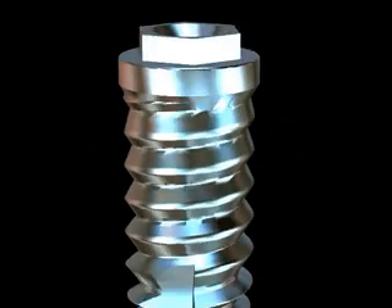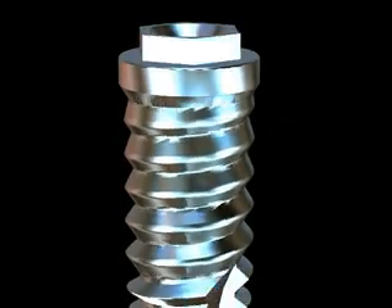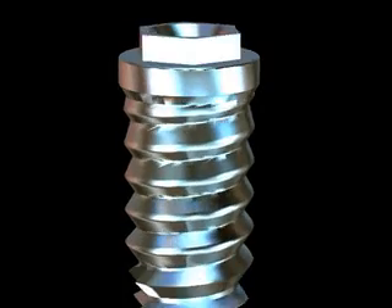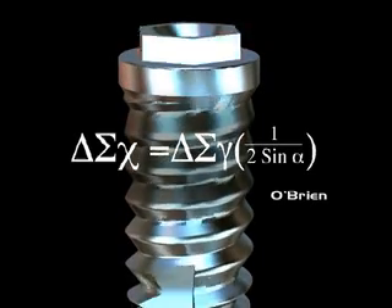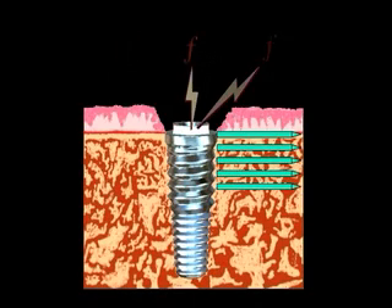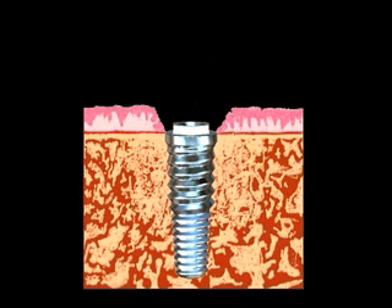The first 6 millimeters of the implant contains the patented stress diversion design. This unique three-dimensional array is one continuous helix that varies in surface area, angle of incidence, and distance from the moment load. Mathematically designed to divert stress away from the crest of the ridge to the middle of the body, called the centroid. Even distribution of stress not only minimizes the destructive process of crestal bone loss, but encourages ideal continuous maturation of bone.